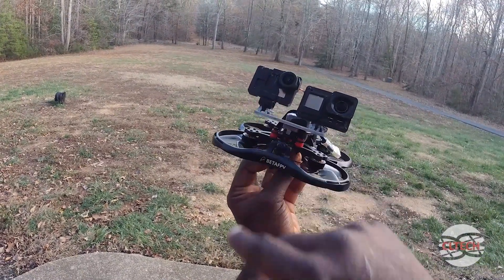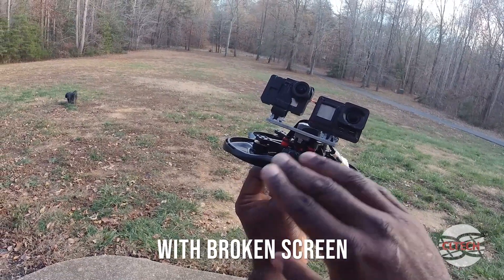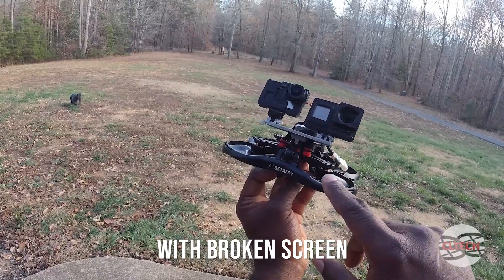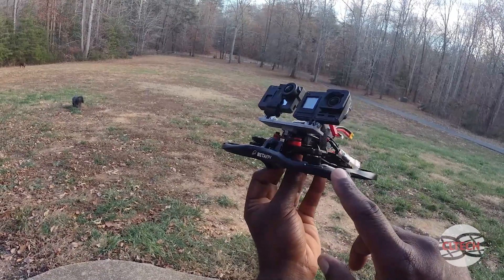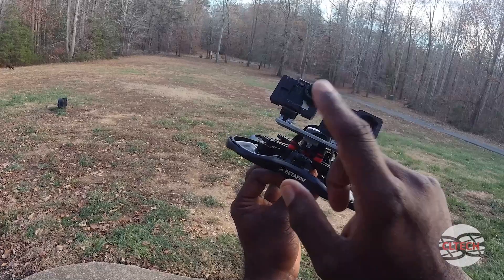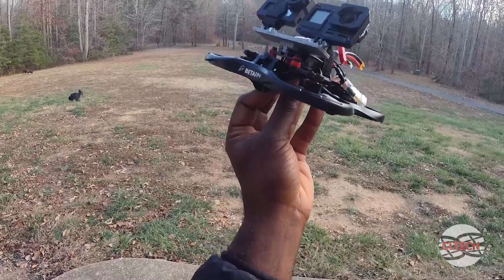The whole point of this is to see — I can usually find these Hero 7s on eBay or wherever for about $50 up to $100, whereas the Hero 8 is a lot more expensive. But if you're just getting started out and you just want a cheap camera solution for FPV, we're going to see if this is good enough for you. Let's go ahead and get into it.